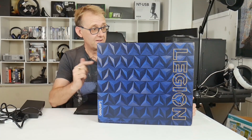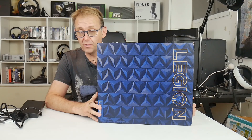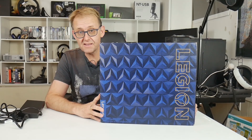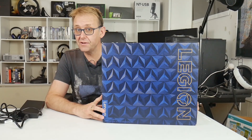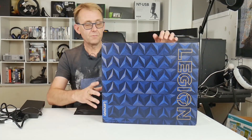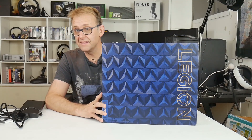Hi, Stephen from Owner Disown. By popular demand, I finally got the Y540 - Lenovo were kind enough to send me one. I did check out the Y740 and I really like that - you can click up here for that. But this is just the first look unboxing followed by the full review, so put in the comments below what you'd like me to test.